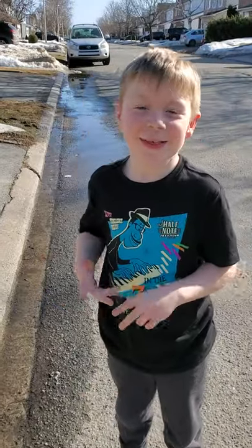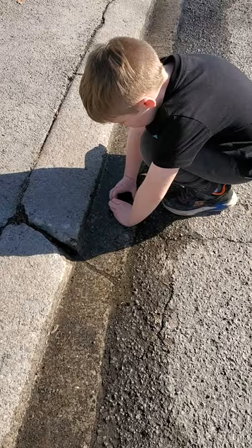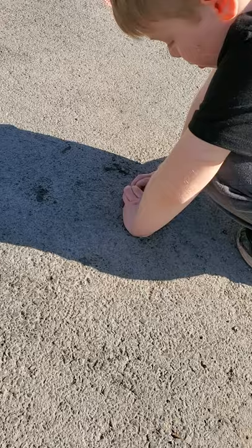Hi guys, this is how you do a puppy with your hands in water. So first of all, you make a shape of a heart and then you hold it in the water for a little bit, and then you take it out and you put it like this and then you wait and wait and wait.